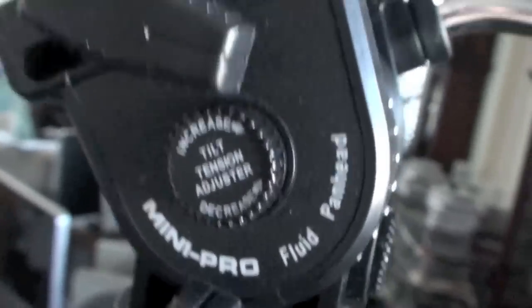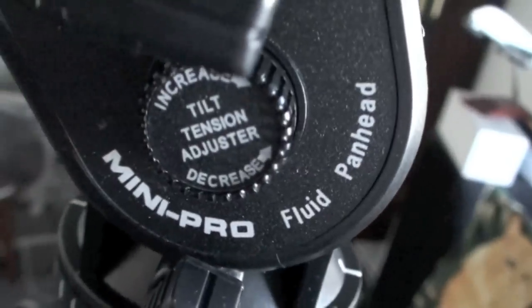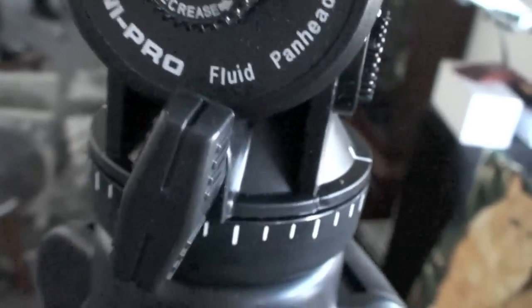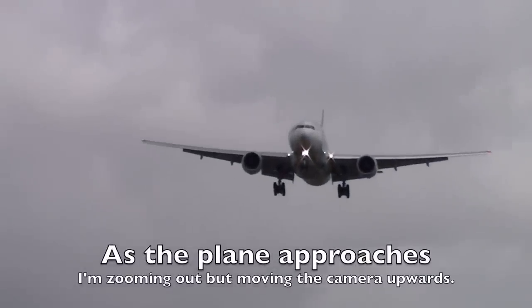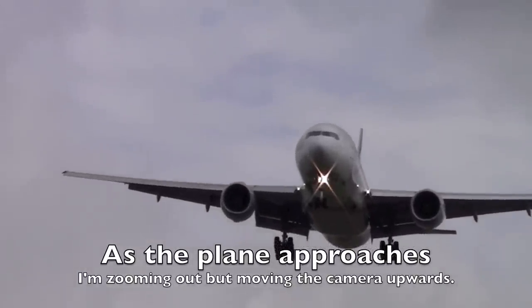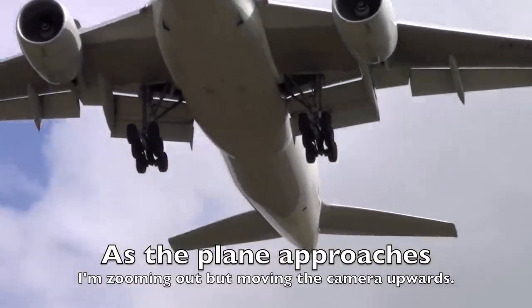Tilt tension adjuster — you'll see the results at the airport. It's got this tilt pan adjustment on the side as well for your up and down movements. And you've already seen the one for panning left and right, and it's got a lock on it too.